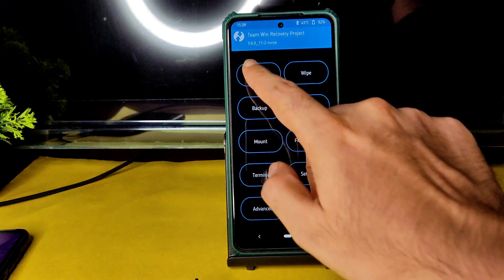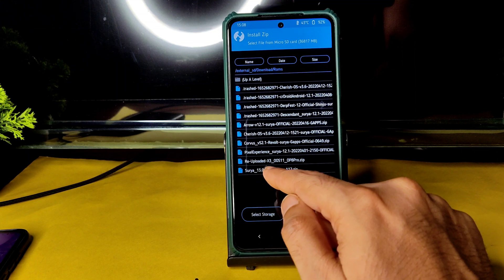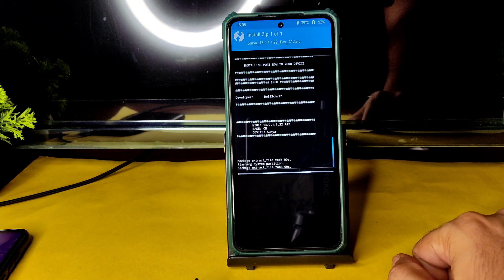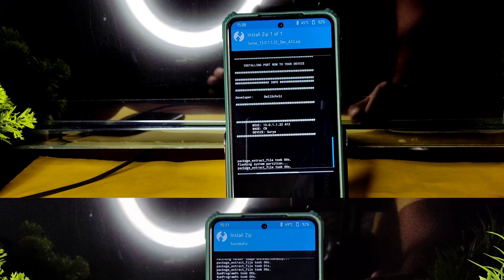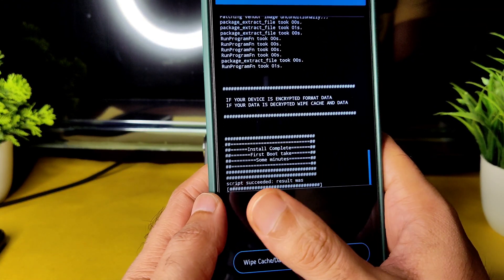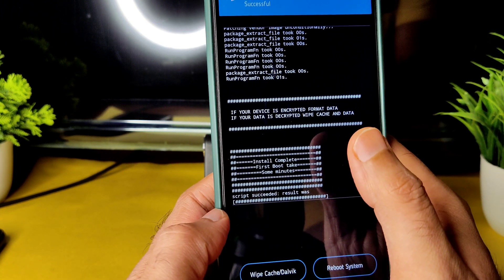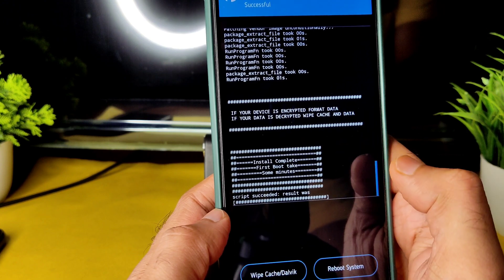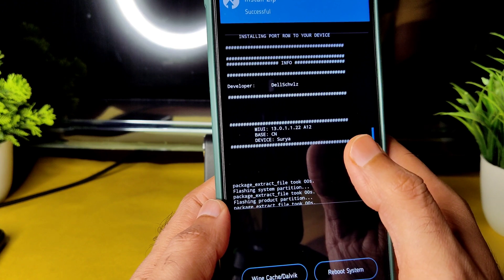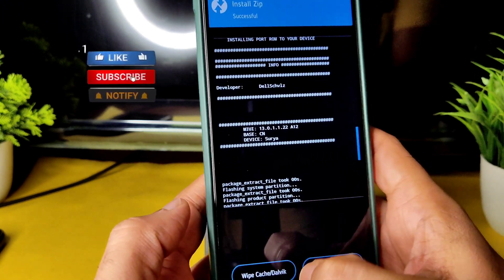Done. Go to home section again, select Install, and select the ROM zip file. This is surya 13.1.1.22 developer, Android 12 — this is a MIUI 13 based Android 12 ROM. It takes a little bit of time to flash the ROM; wait until it gets flashed. As you can see, the ROM zip file has been flashed successfully. They mention installation complete and that the first boot takes some minutes, so wait for it. If the device is encrypted, format data; if your data is decrypted, wipe cache and data. That's how the MIUI 13.0.1.1.1.2 Android 12 based ported ROM works.